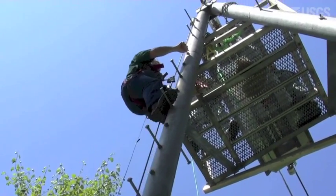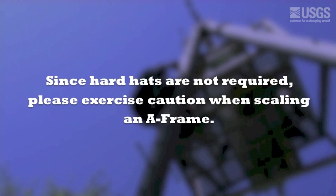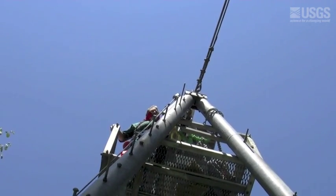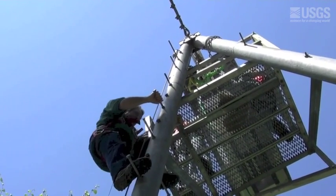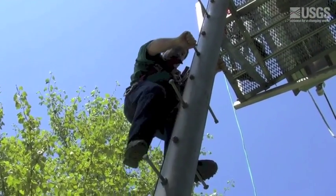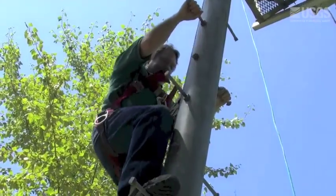Once you get close to the platform, watch your head and make sure you don't impact anything. Once you're on the platform, you can step to the side and detach from the cable slide. To come back down, just do everything in reverse — only one movement at a time. As long as you go nice and smooth, the cable slide will freely follow the cable down and you don't have to touch it.